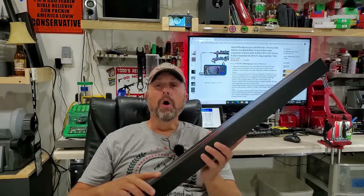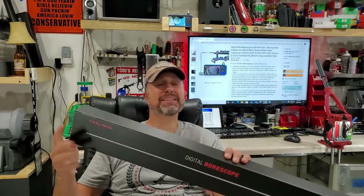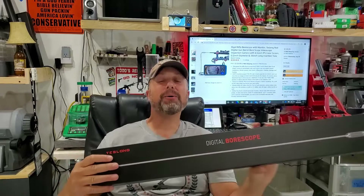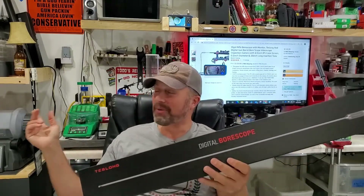Welcome back to Elster's Rifles and Reloading, and yet again another test of a long digital bore scope. I'm sure some of you guys can learn what the heck's going on in Elster's Rifles and Reloading world.